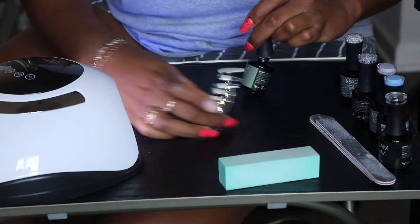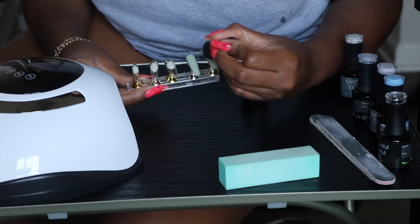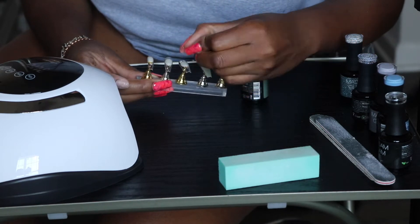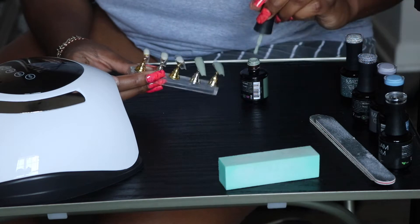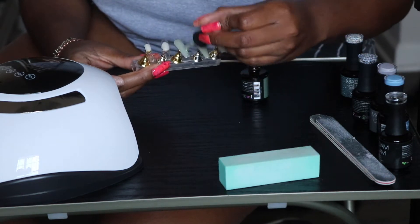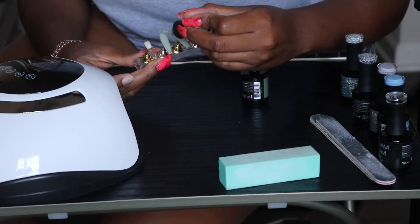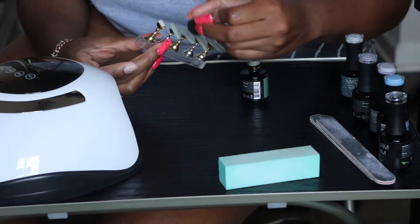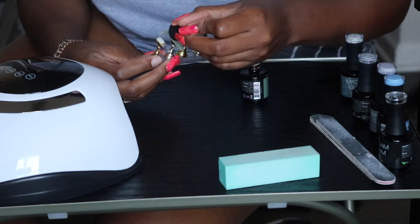So my base coat is going to be this beautiful pale green shade. I really like this color. Even when I saw it on its own, I was like, dang, I really should just leave the nails solid because this color is really, really pretty. It definitely gives spring, but even though it's not spring, I would still for sure wear this color during the fall.